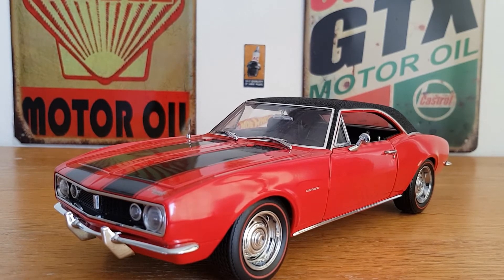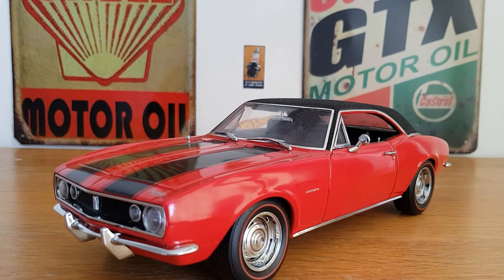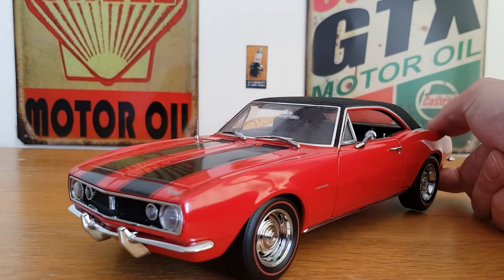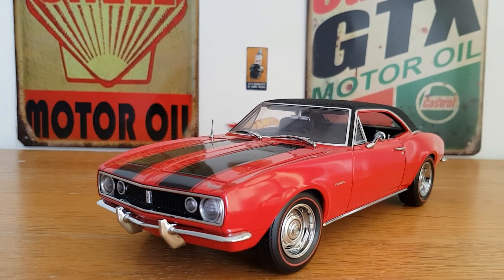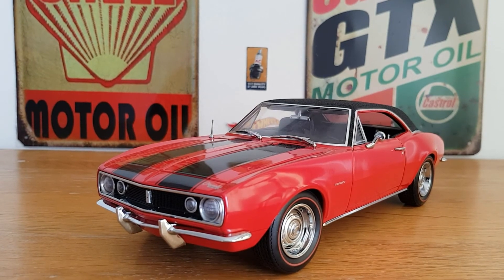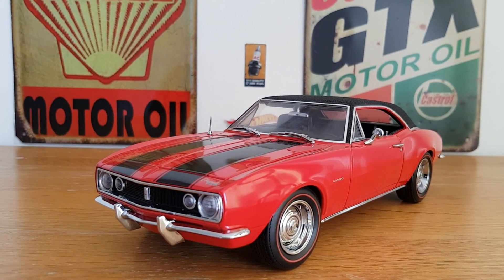Anyway, I just thought I'd show it — it's not an overly long video today. It's one of my favorite cars, it's just really well made, and for an Ertl product, in my opinion it was up there at least with the Acme cars. I would put it at Acme quality — and the Acmes don't tend to have the moving prop shafts. Anyway, please like and subscribe and I'll see you all very soon.